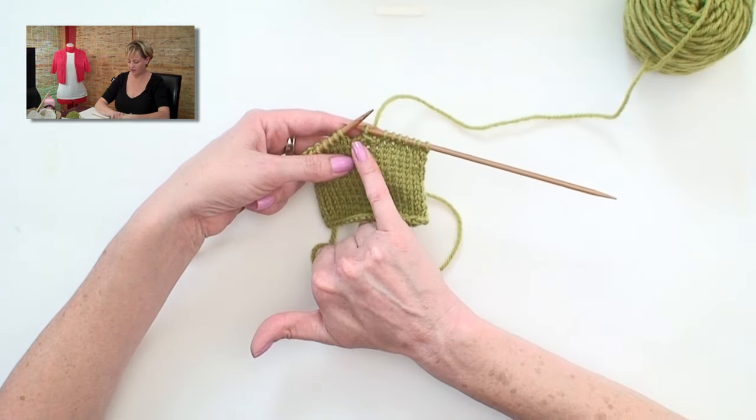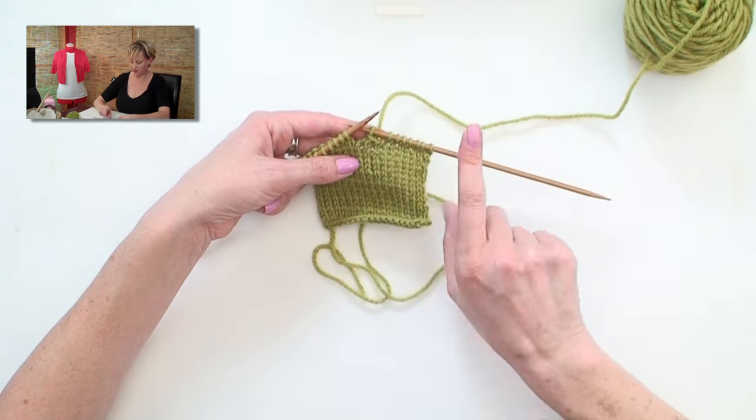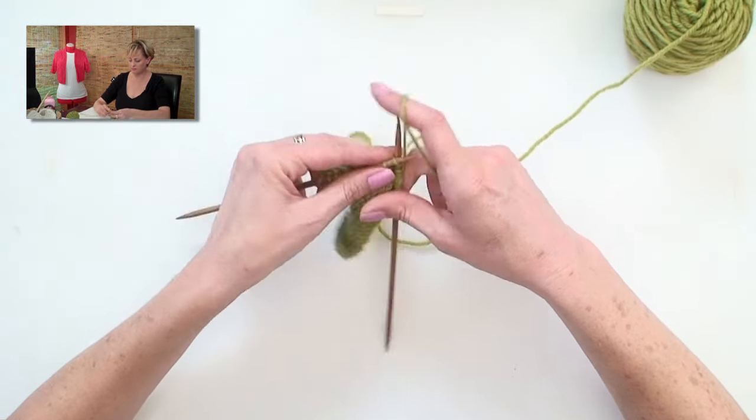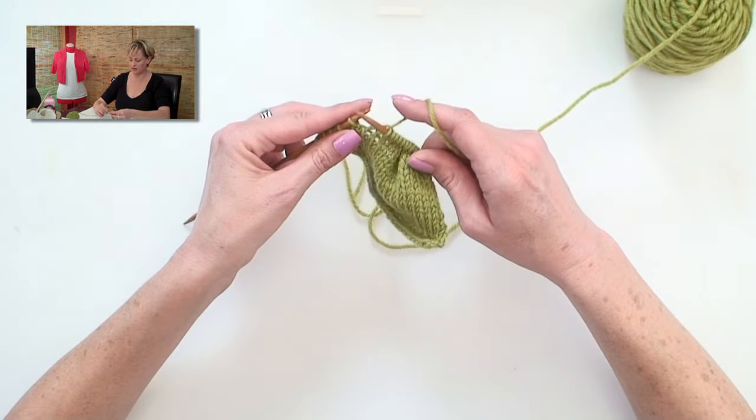Remember when you're binding off stitches, actually pulling the one stitch over should count as the bind off — not the knitting part. And then I'll knit across to the end so that I can get back onto the wrong side.